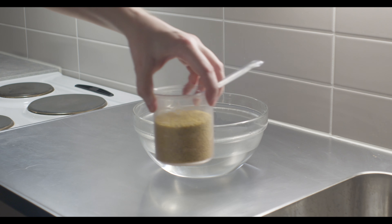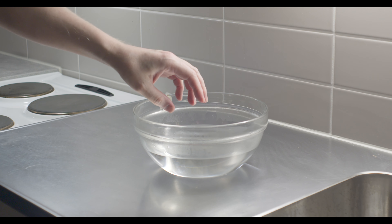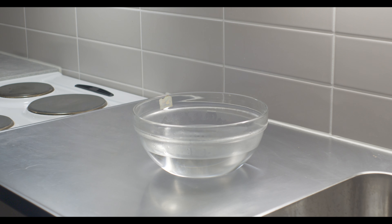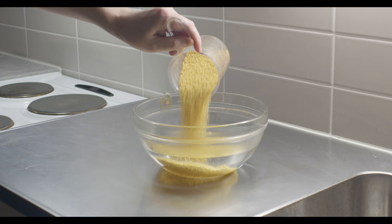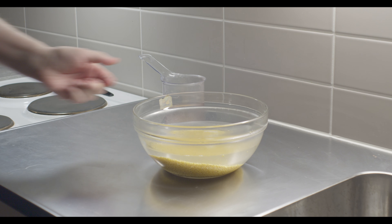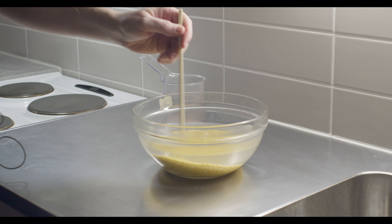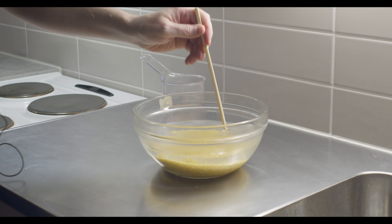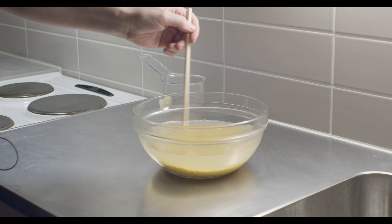Se ei ole niin tarkka, onko se ihan justiin. Ja tässä on lämmintä vettä, ei kuumaa vettä, vaan lämmintä vettä. Ja kaajetaan hirssit tänne veteen. Ja tämä siksi, että se poistaa kaikki nämä pölyt ja tämmöiset ylimääräiset ainekset. Niitä patvotaan, vähän sekoitetaan, että sieltä irtoaa kaikki.